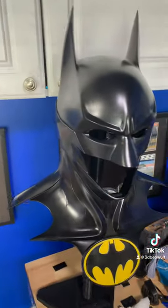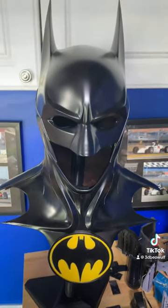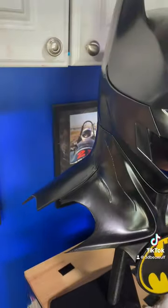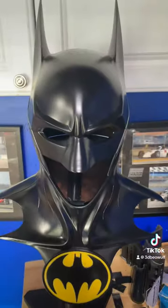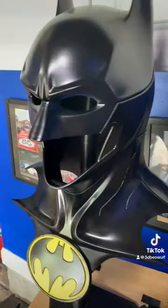I 3D printed everything you see — it's all 3D printed and hand painted. I wore this to the premiere of The Flash. I'm a huge fan of Michael Keaton, and this is the Batman cowl — and it's wearable.